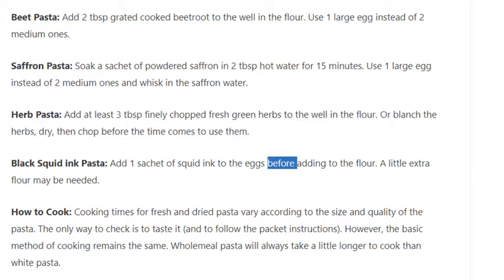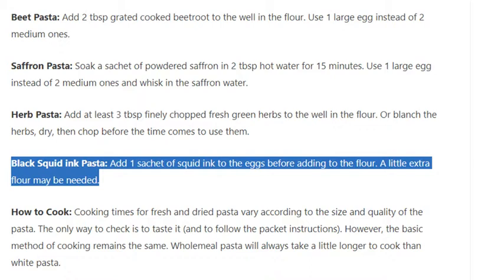Black squid ink pasta: Add 1 sachet of squid ink to the eggs before adding to the flour. A little extra flour may be needed.